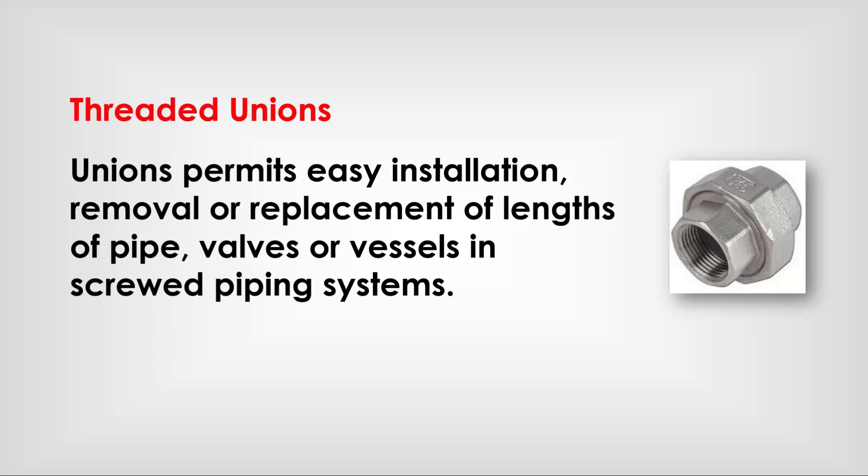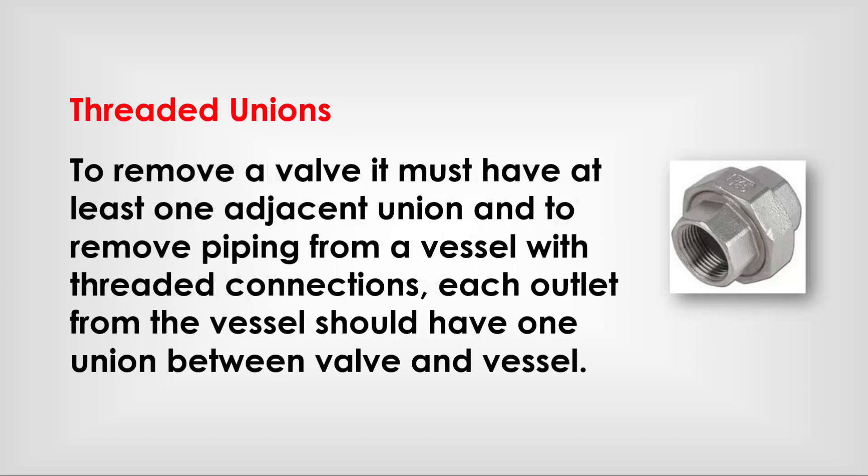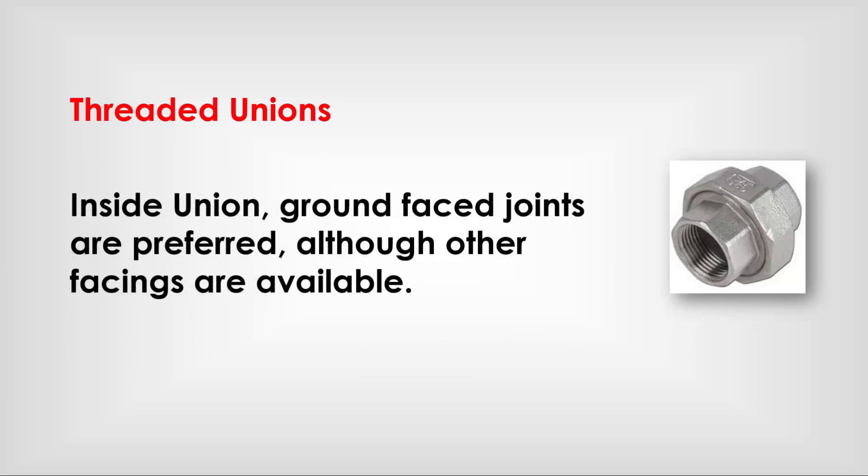Threaded unions permit easy installation, removal, or replacement of lengths of pipe, valves, or vessels in screwed piping systems. To remove a valve, it must have at least one adjacent union. To remove piping from a vessel with threaded connections, each outlet from the vessel should have one union between the valve and vessel. Inside union ground-faced joints are preferred, although other facings are available.